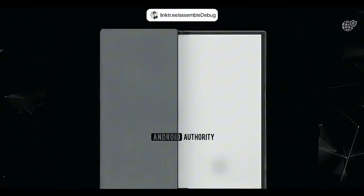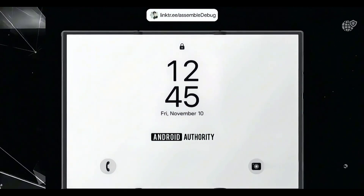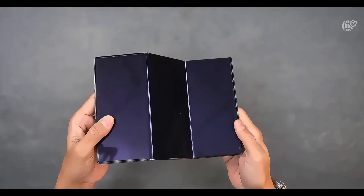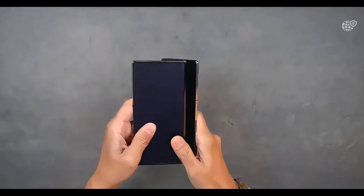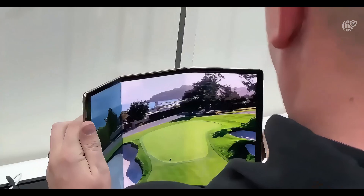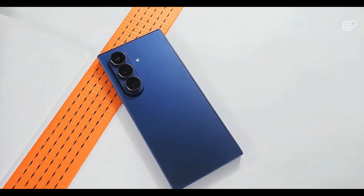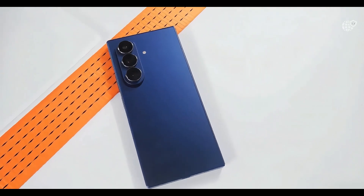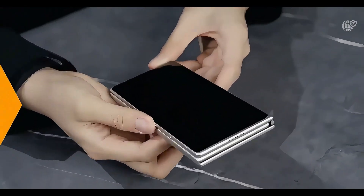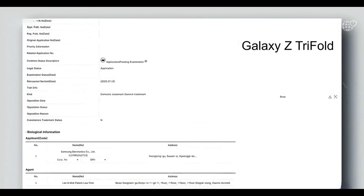We've got some major updates on Samsung's upcoming foldable beast. It's now confirmed that the Galaxy Tri-Fold won't be limited to China or South Korea, according to new reports. Both the US and the UAE are getting the device too, and that's a big deal. It shows that Samsung isn't treating this as a prototype or a niche experiment — they're going all in, putting this futuristic foldable in front of more users worldwide.